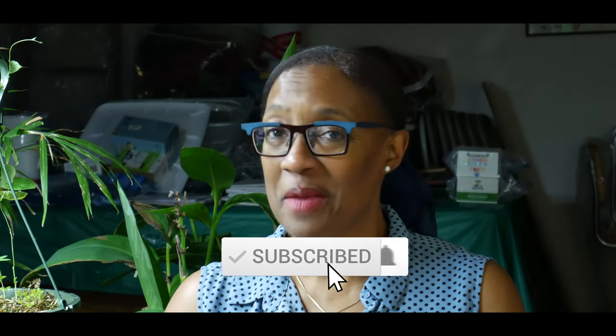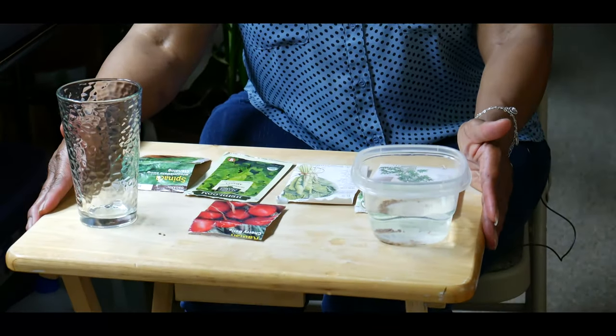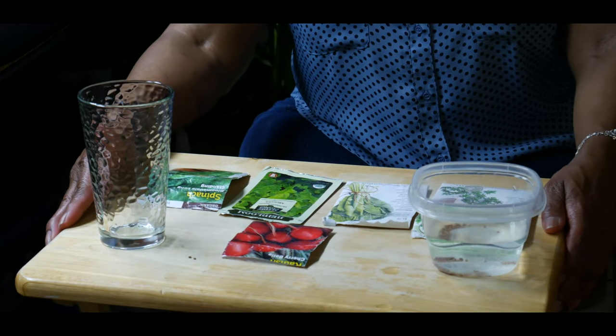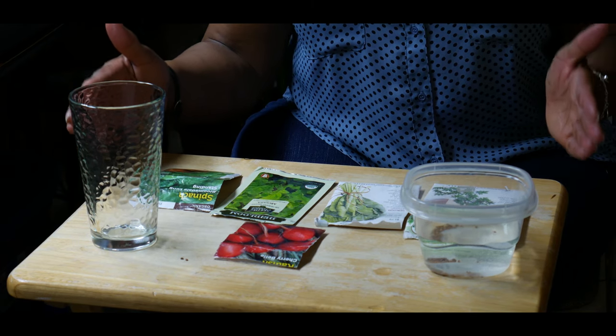Welcome to growing your own food in your own backyard. If you are new to my channel, please consider subscribing and don't forget to hit the like button. I'm starting seeds indoors for my spring garden and I just wanted to give some tips on starting seeds indoors successfully.